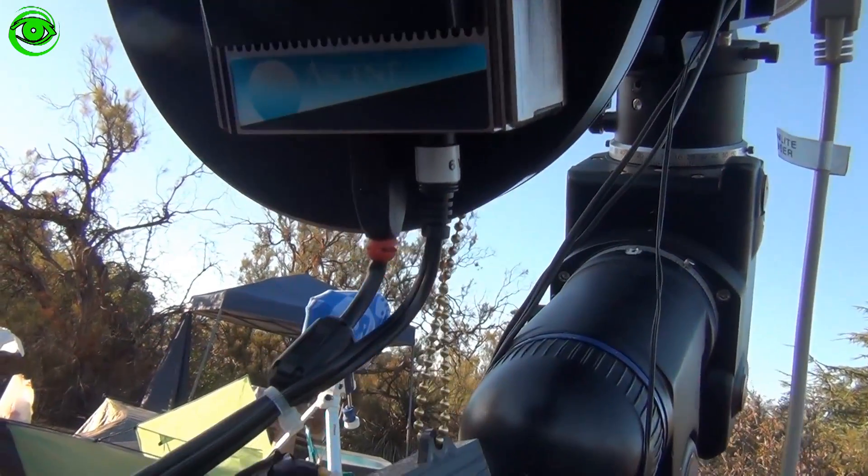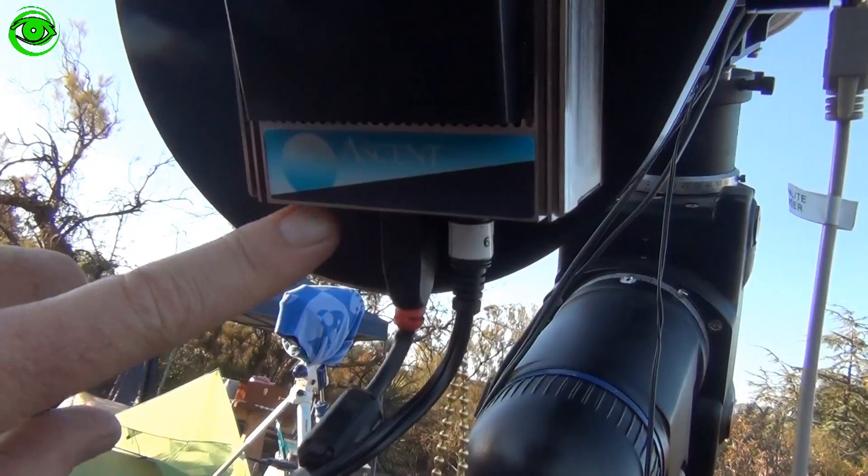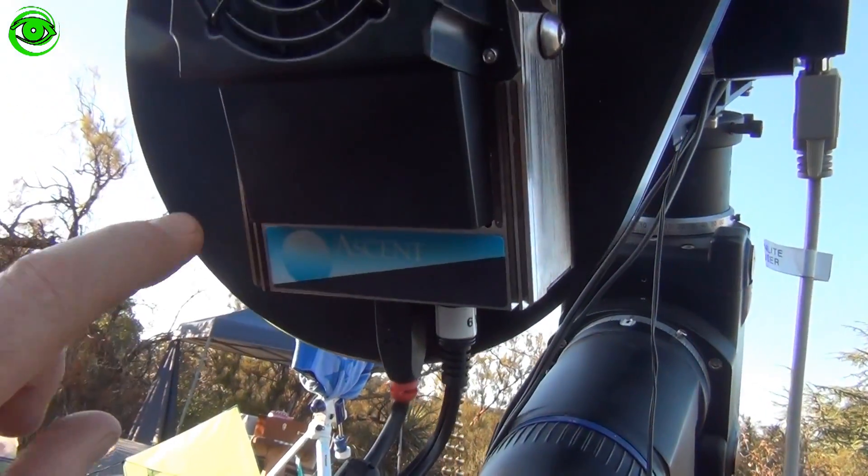One nice feature of this particular camera and filter wheel is that it only requires one USB cable to control both the camera and the filter wheel.